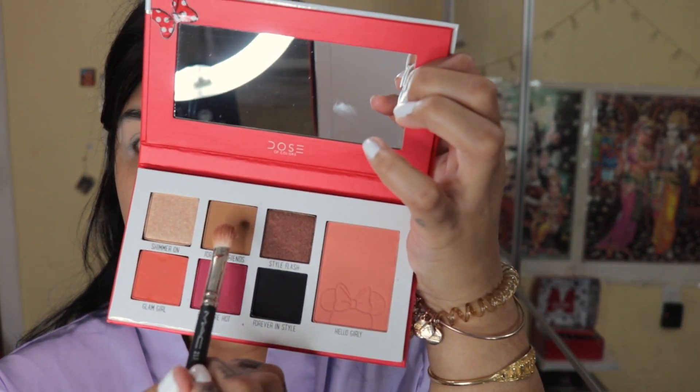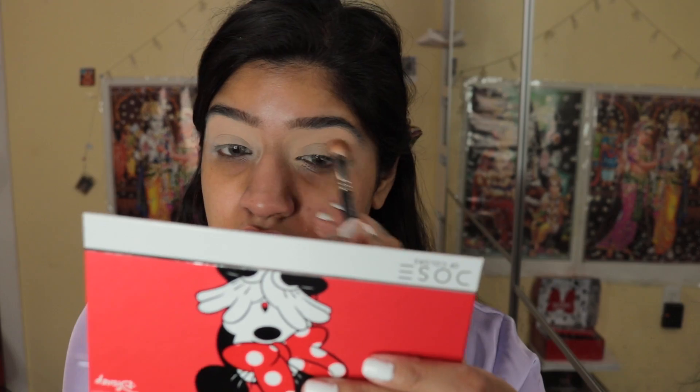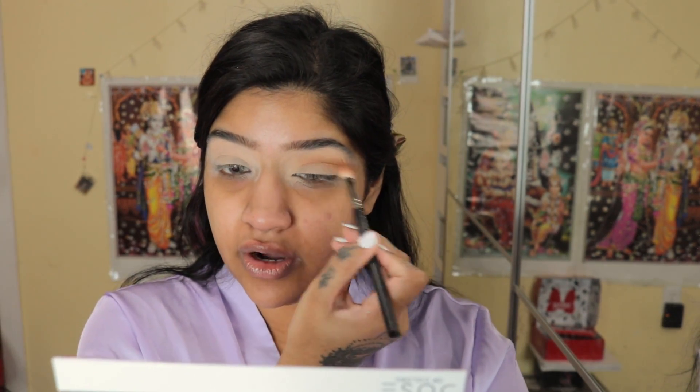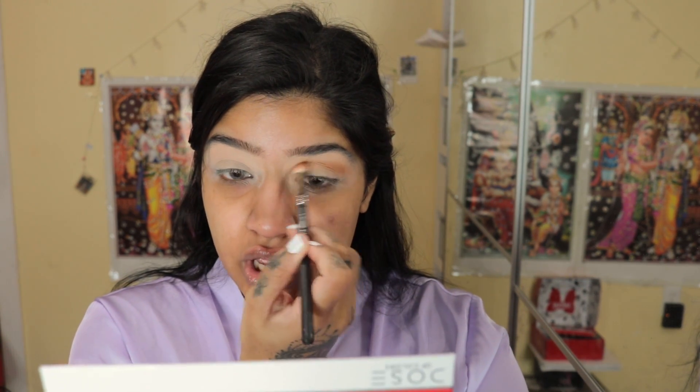For my birthday I got a whole bunch of new makeup — a lot of the new products from Dose of Colors in the mini collection. I'm so excited to use it. I'm going to take this shade Forever Friends and put that in my crease. I had reviewed the Mickey Mouse collection on my channel and this is like the mini version of it. I just love the packaging — it's red, so pretty, and red is my favorite color.